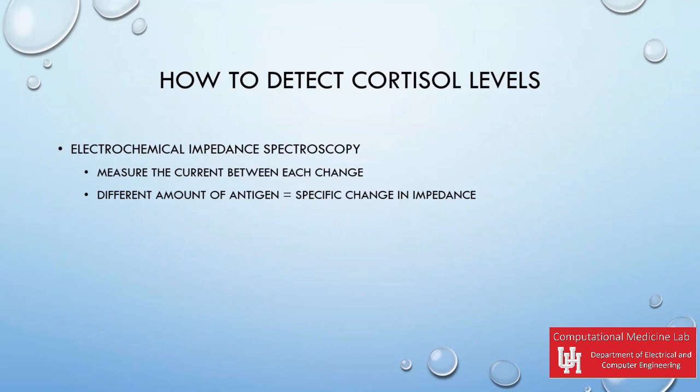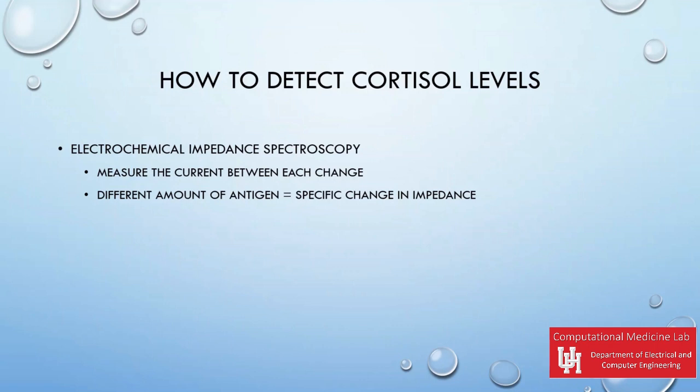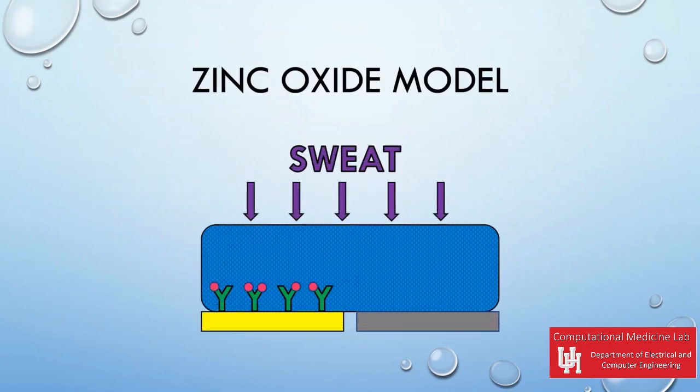Then different levels of antigen may be added to determine how much impedance each amount of antigen causes. The following is the zinc oxide model with NPG replacing the zinc oxide in its design.